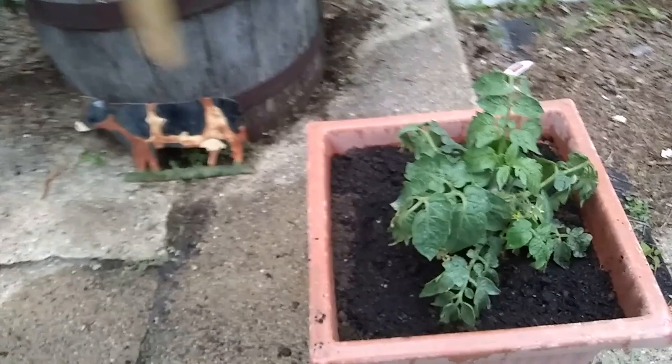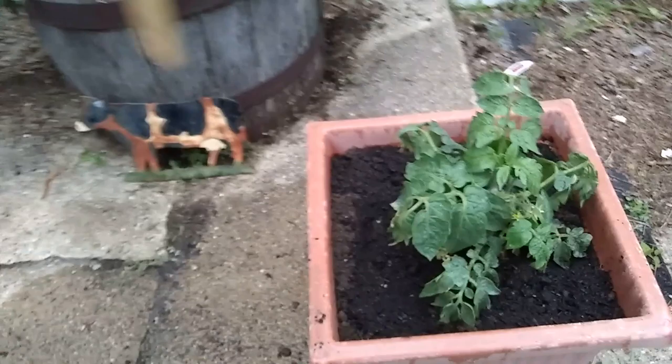Let's check the little one out here in the front. About 9 inches — that little baby one out here. I don't know, that don't even look like a real tomato plant.